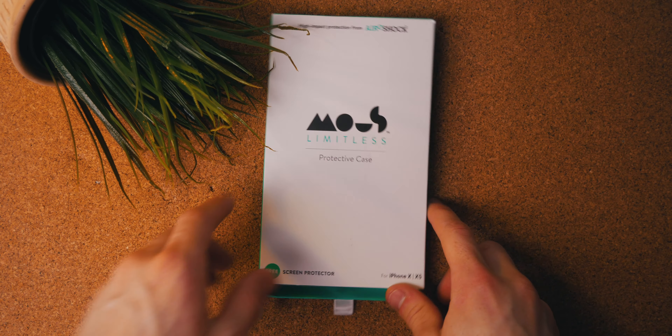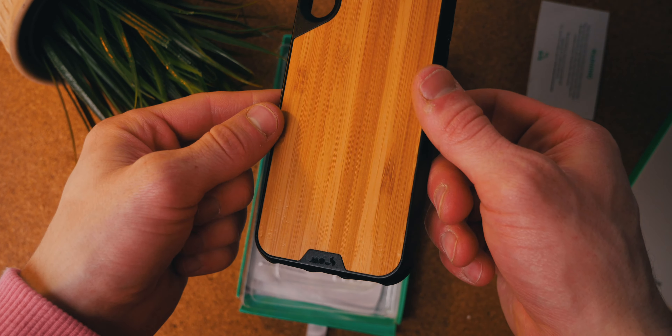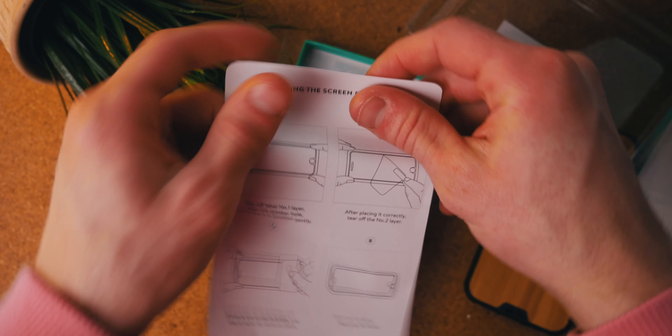Next, let's take a look at what we get in the box. We get this pull-tab box which contains the case mounted to a plastic mold, an accessories box with the world's best disclaimer, and a screen protector.